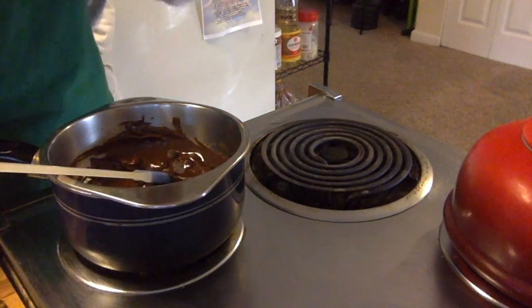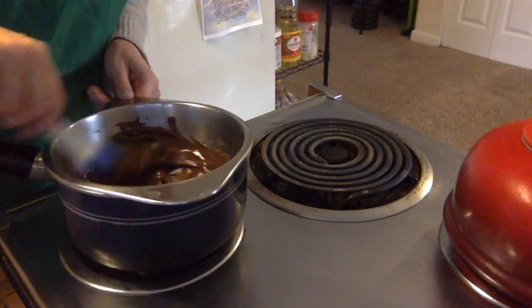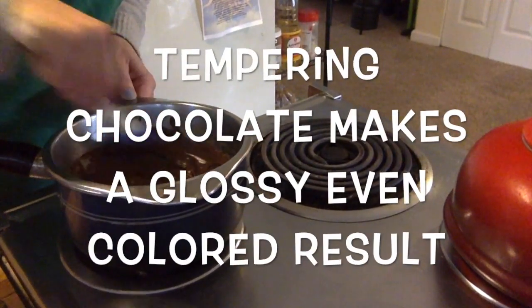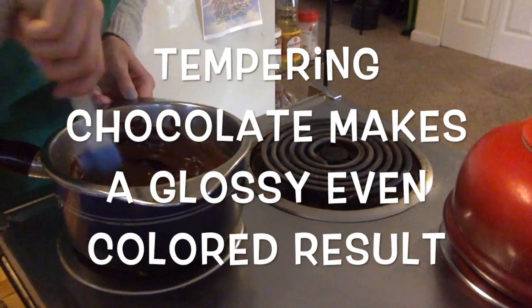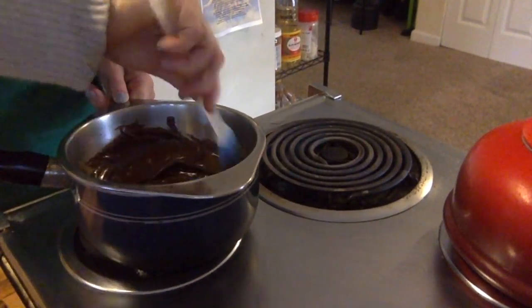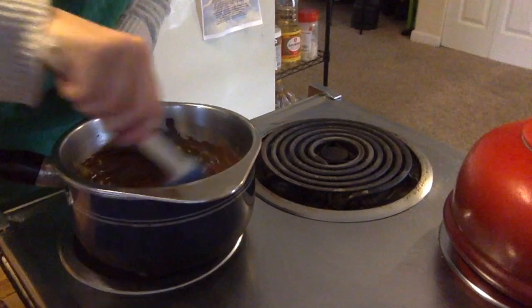Do this nice and slowly, little by little. This is also part of the tempering process — you don't want to get the chocolate too hot, otherwise it will bloom. We just want nice dark glossy chocolate.